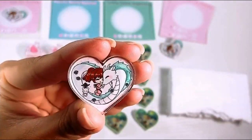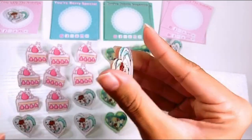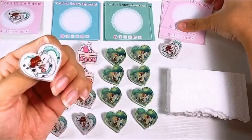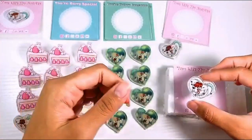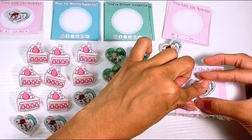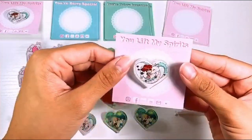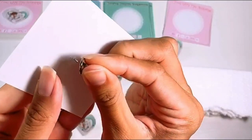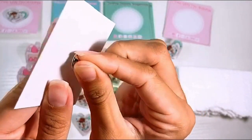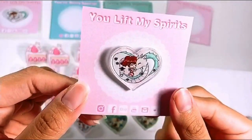So when the pins come in, they do have a protective film, so I peel that off. I remove the metal backing. Then I grab one of the cards here over a piece of styrofoam and just pop it on top just like that. I think it turned out so cute. I made a really cheesy pun — 'You Lift My Spirits' — because the pin is in reference to the movie Spirited Away. It's not that funny, but I thought it was cute.